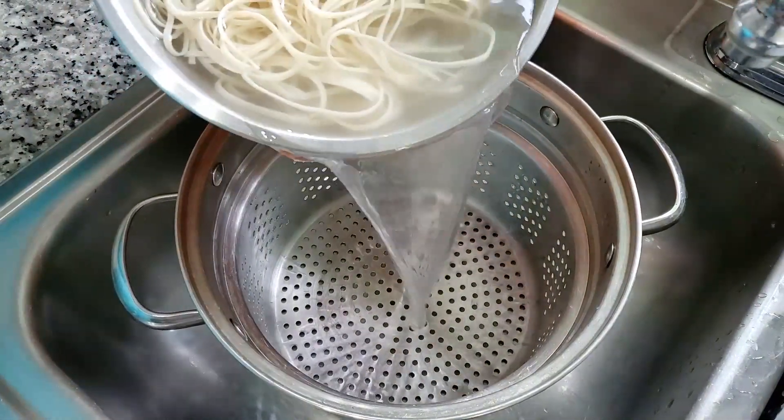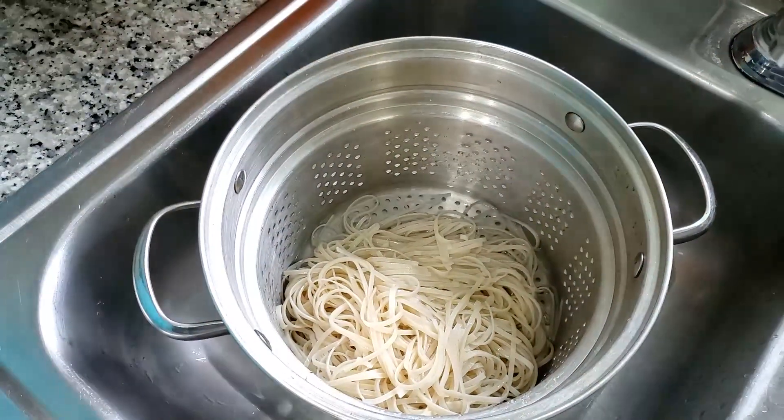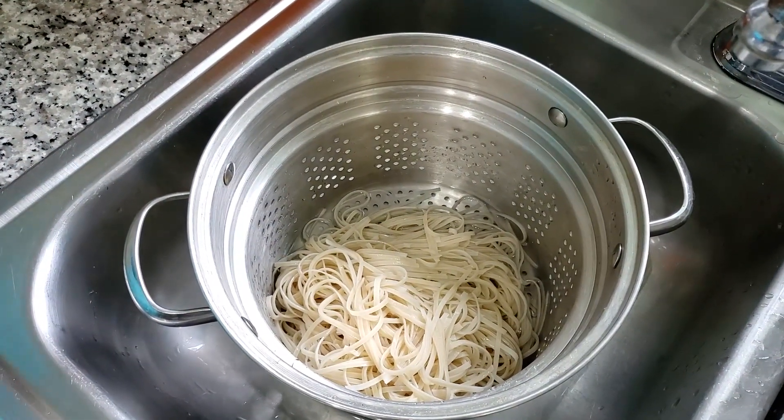The noodles have been soaking for about 10 to 15 minutes now. We're going to drain them and rinse with cold water.